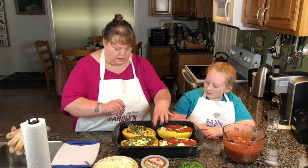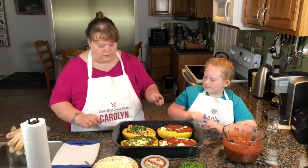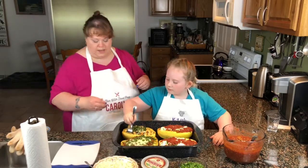What you're going to do to serve is you're just going to take a fork, put it down beside the skin, and then just pull it away.